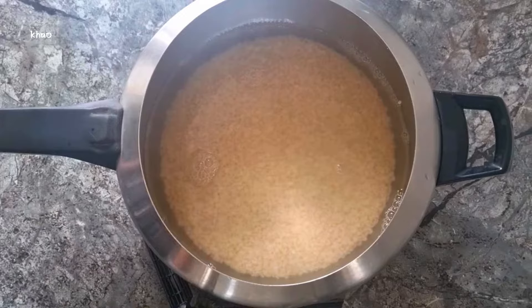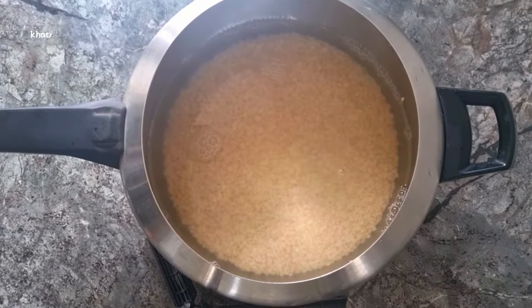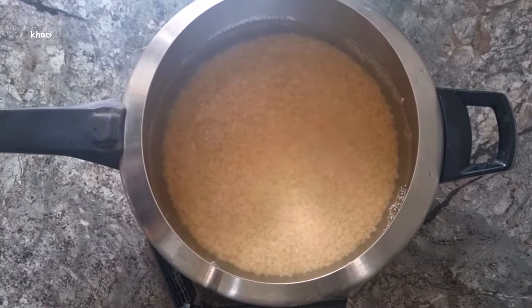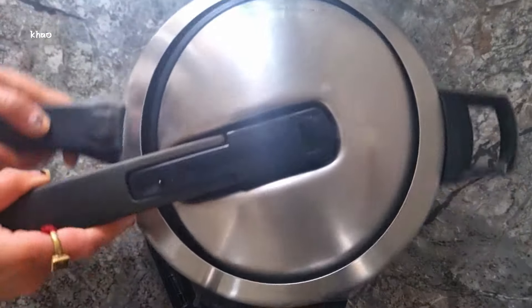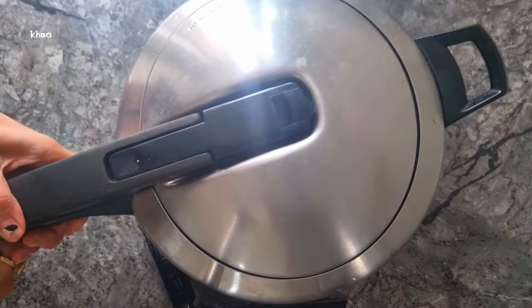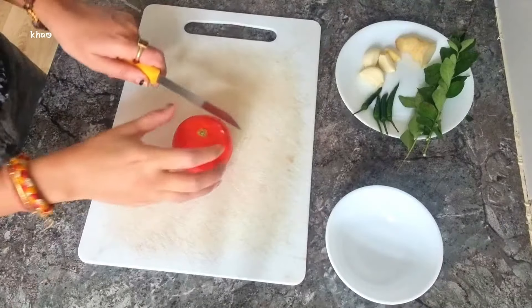Firstly, we're going to rinse out the black lentils. I've used a pressure cooker to boil my dal, but if you don't have one or prefer not to use one, you can boil these in a pot until they're cooked through, which can take between 20 to 30 minutes depending on your hob. I have cooked these in the pressure cooker for about 10 minutes.